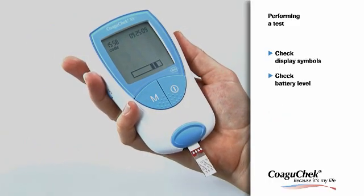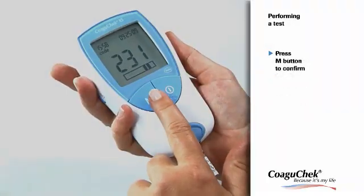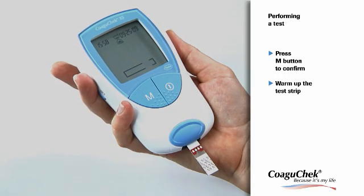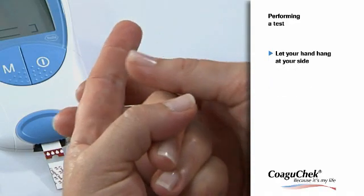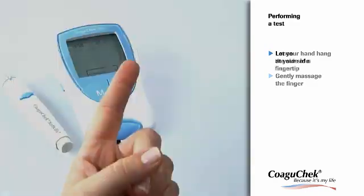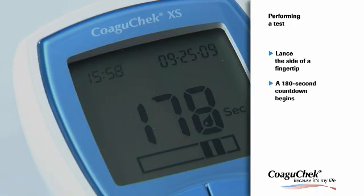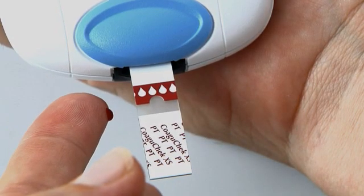The code number of the code chip inserted is displayed. Make sure that this number is identical to the code number printed on the test strip container. Press the M button to confirm that the two numbers are identical — using the wrong code chip can produce inaccurate results. The code number stops flashing and the test strip begins warming up. This is the perfect time to start getting your blood sample. Before you lance, let your hand dangle for a moment, then gently massage the finger.